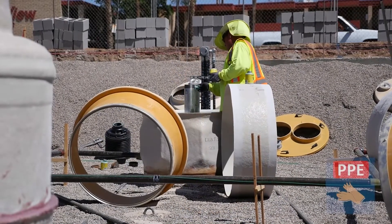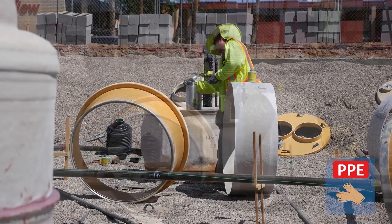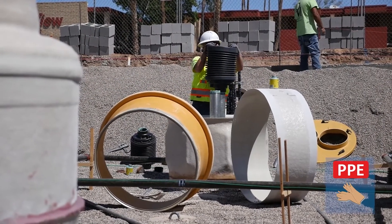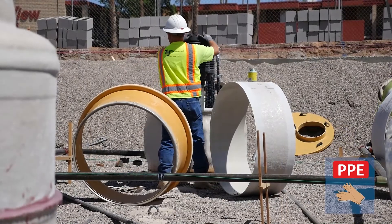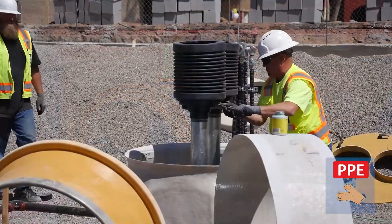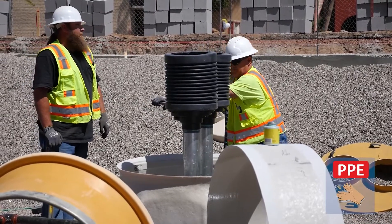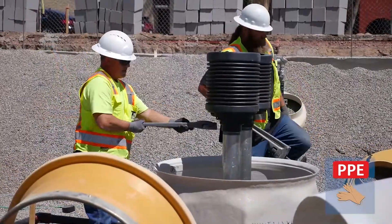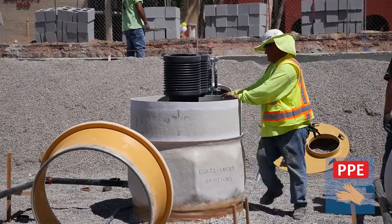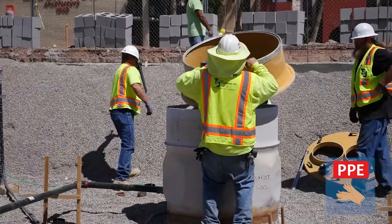Once the risers are installed, install the P761 spill buckets onto the appropriate riser. The P761 spill buckets are manufactured with a factory machine thread, so there is no need to install a face seal adapter. Double check that the riser lengths are correct by measuring the distance from the top of the spill buckets to the string line and ensuring it is within proper tolerances. Once confirmed, it is a good idea to remove the spill buckets and store them until the multi-port cover is installed, to prevent the buckets from sagging. Cap off the fill and vent risers until the spill buckets are reinstalled.